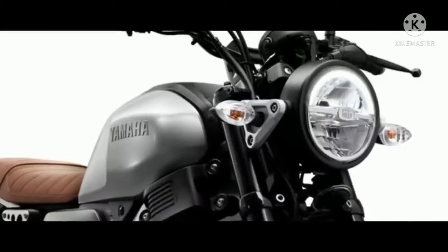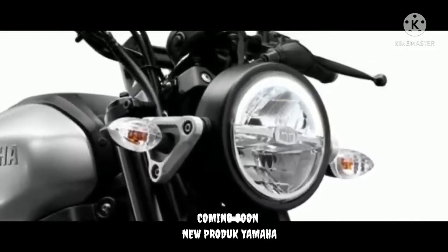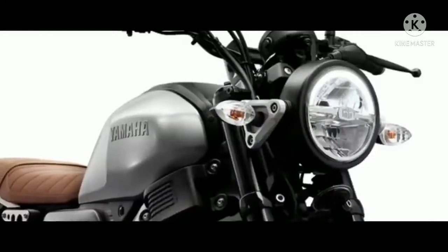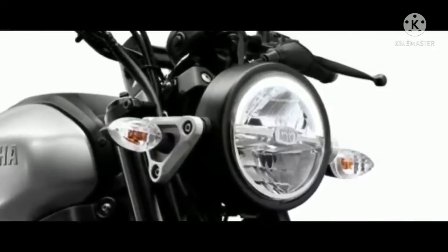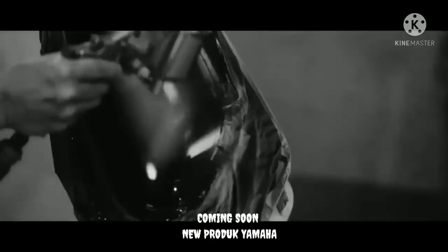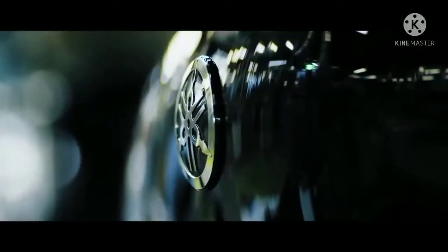Renderan motor baru Yamaha RX King ini dibuat oleh pratisi road modifikator dari India. Dari keterangan, renderan yang diberi nama Yamaha RX 155 tersebut dibuat untuk memprediksi motor gaya klasik yang cocok melawan motor Jawa di India. Road ini mengambil basis Yamaha RX seri, dan motor ini juga banyak peminatnya di negara asalnya.